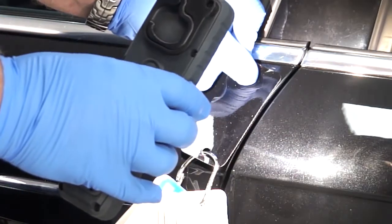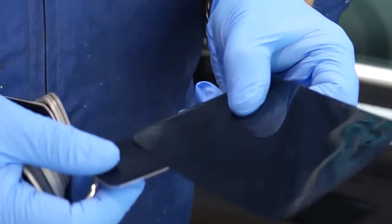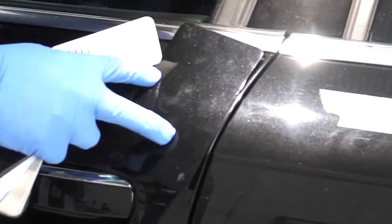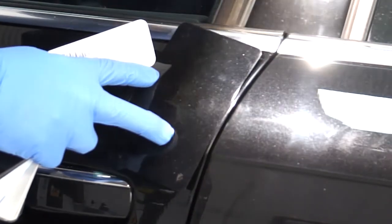Once the correct colour has been identified, the colour can be mixed and a spray-out card produced. Using the daylight lamp or natural light, again check the spray-out card produced to assess the colour before repairing the vehicle.